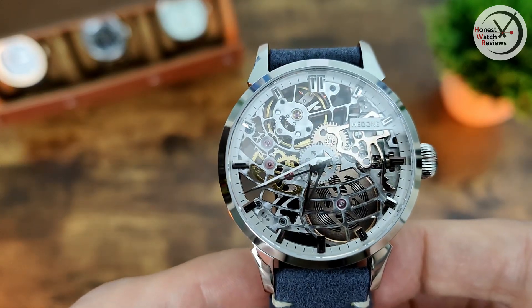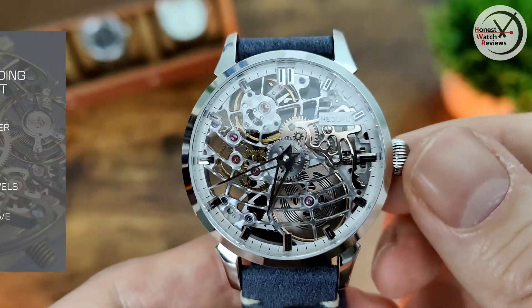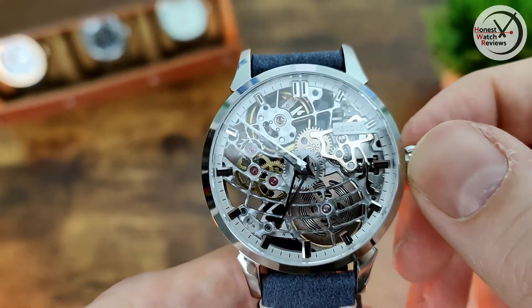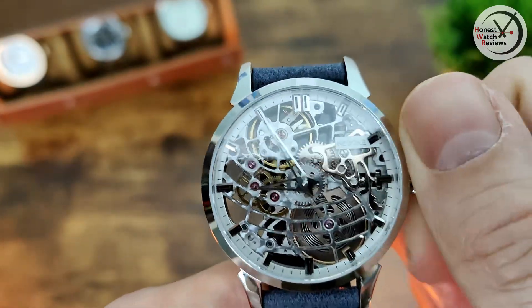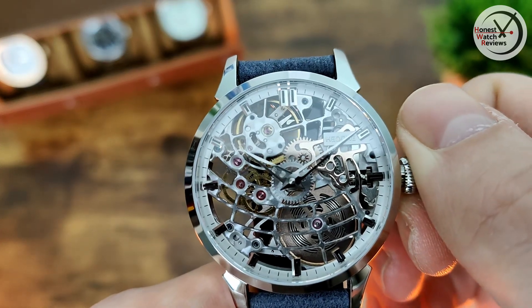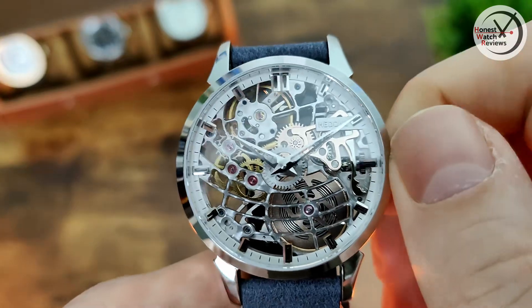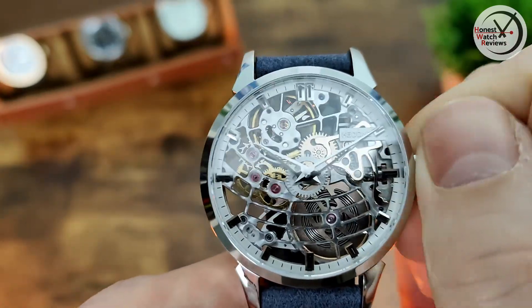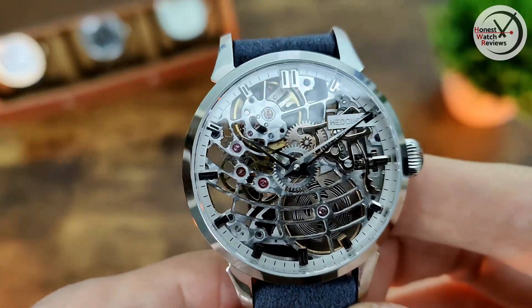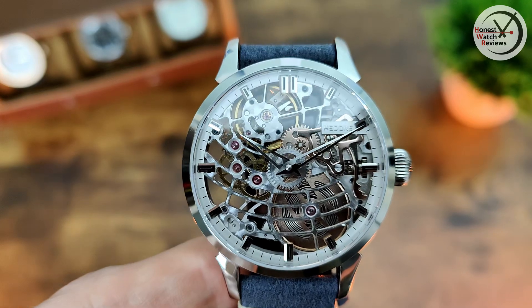When it comes to the movement, I'll leave the specs on screen so you can see what that's like, and I'll quickly show you it in action. It's a push-pull crown so you can change the time. There's no second hand on this one, and going back in it has hand winding. All works well, no issues at all.